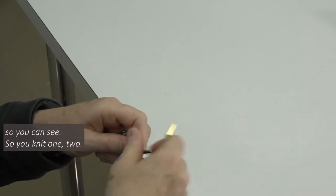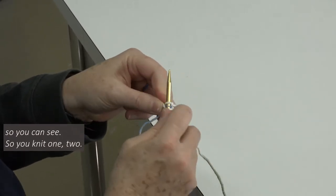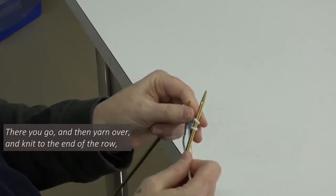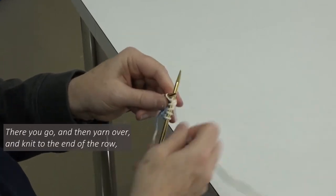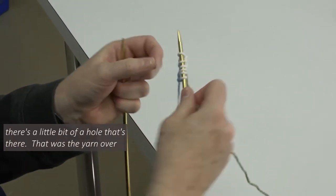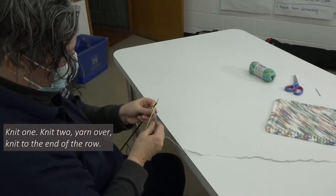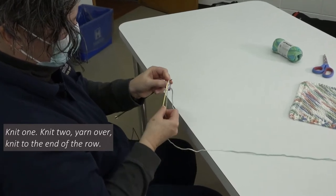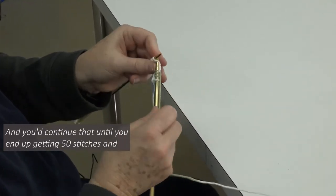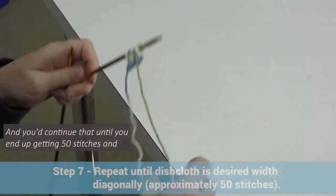Let me do that again so you can see. You knit one, two, then yarn over, and knit to the end of the row. One more time — you can see that there's a little bit of a hole there. That was the yarn over to make these holes along the edge. Let's do that again: knit one, knit two, yarn over, knit to the end of the row. You'd continue that until you end up getting 50 stitches.